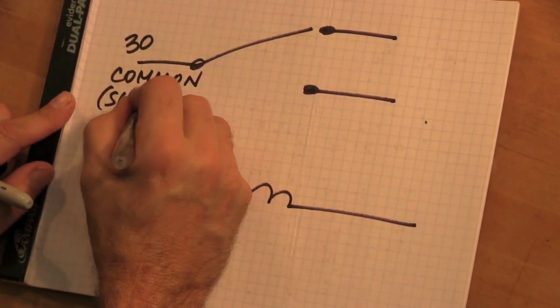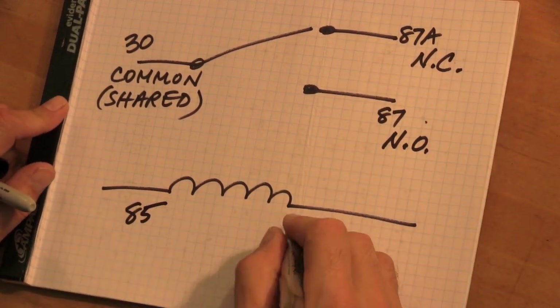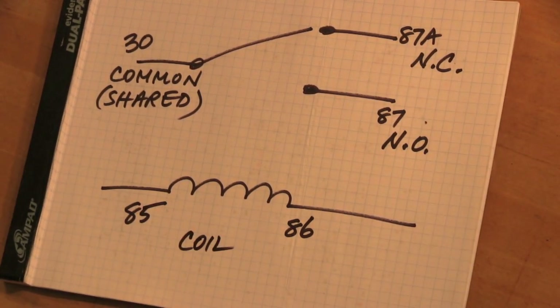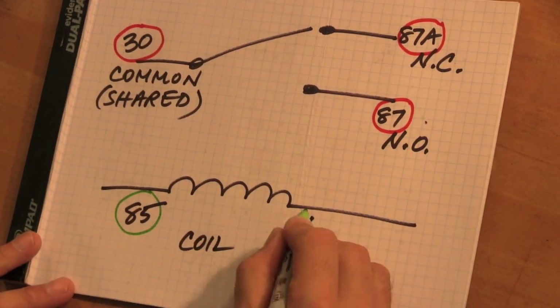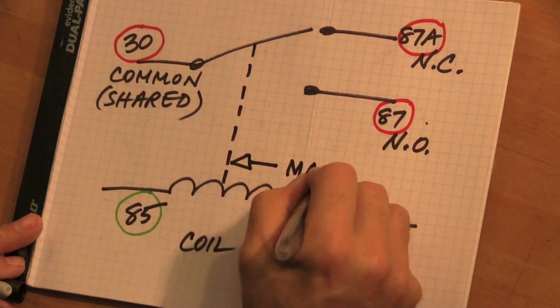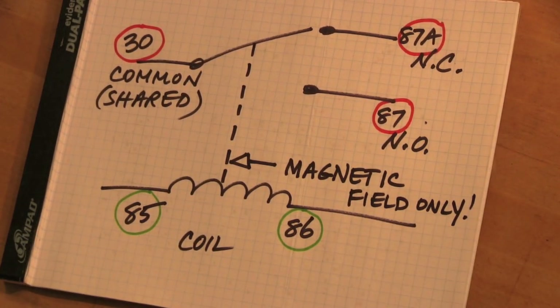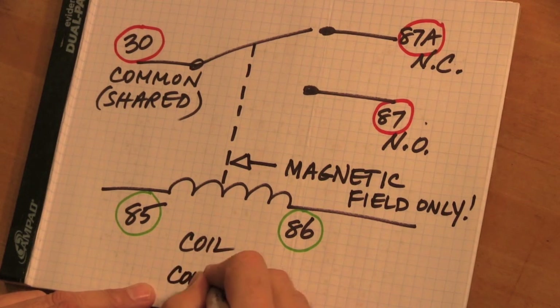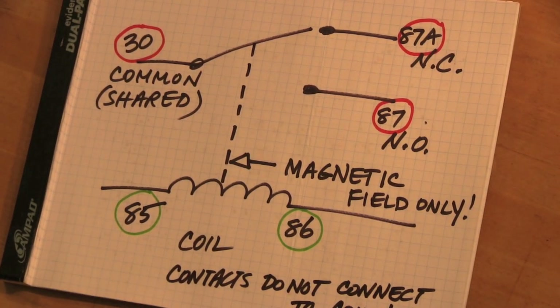To review: the common shared terminal is number 30; 87A is normally closed, 87 is normally open; 85 and 86 are the coil. Those are the switch terminals — 85 and 86 are the coil contacts — and the only connection between the two is a magnetic field. There's no electrical connection inside the relay. The contacts do not connect to the coil.